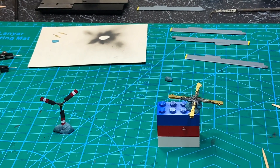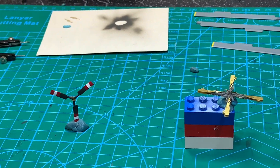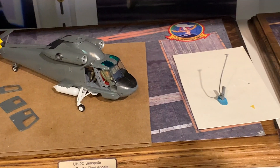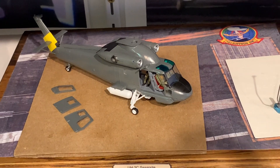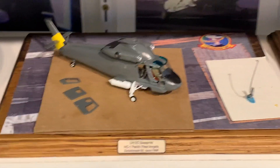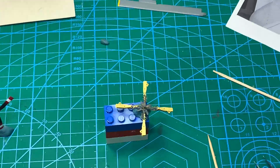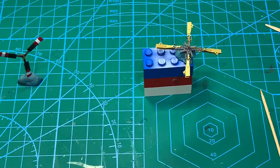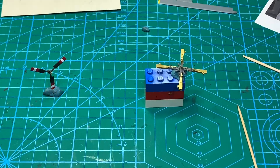I think that'll do it for this video. Next time, I'll paint those rotors and then start putting the decals on the model itself, and probably final assembly — decals, weathering, and final assembly. Hope you found that interesting. That was very challenging and I am very glad to be done with it. Thanks for watching and happy modeling.